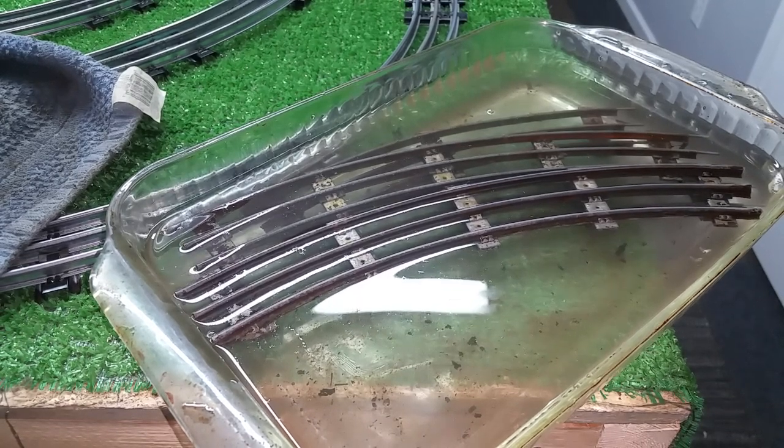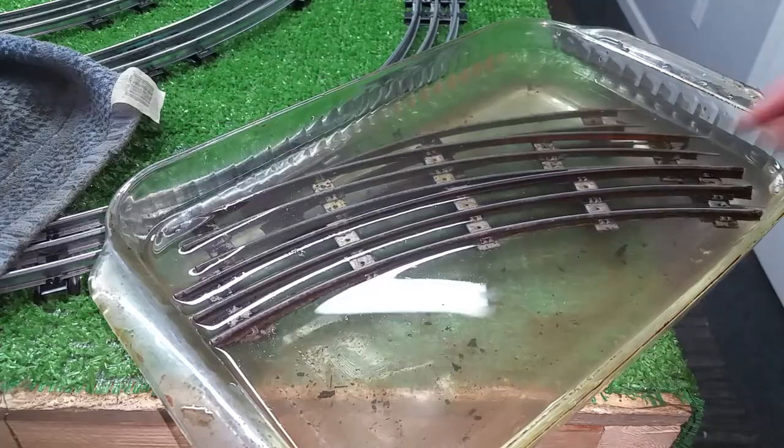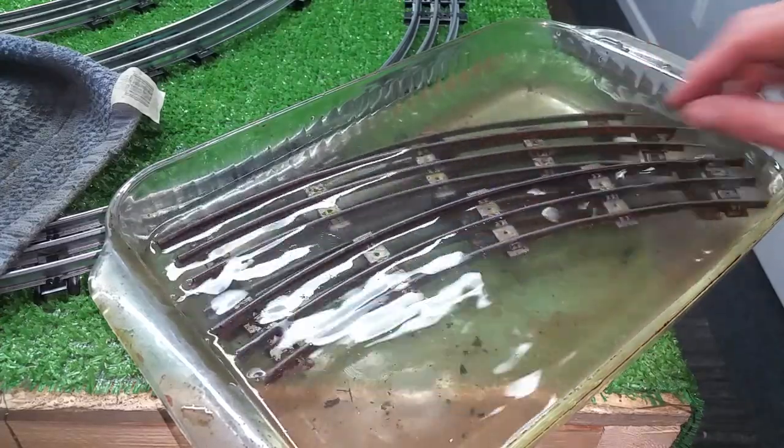Greetings, Benjamin J. from Ben's Trains with another in the series. This is a follow-up to part one of de-rusting track with vinegar.